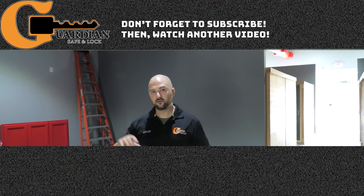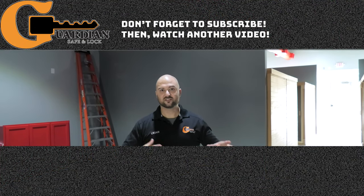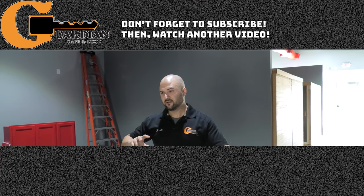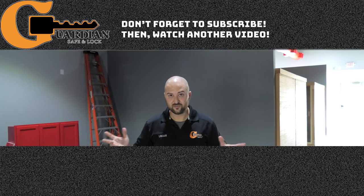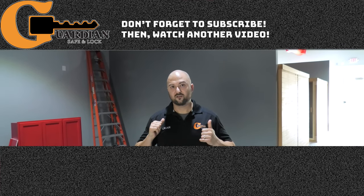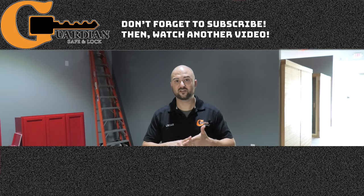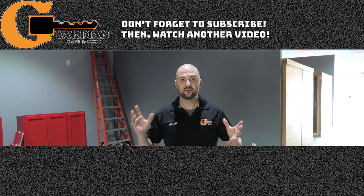We appreciate you tuning in. Thanks for following us — please subscribe to our YouTube channel and hit the like button. We also have another channel called U-Drop-Reneur, which is more behind-the-scenes focused on the business in general. We're still figuring out what we'll do with that. Follow us on LinkedIn, Twitter, Instagram, and Facebook — we're on all the social media platforms. Thanks again for watching.